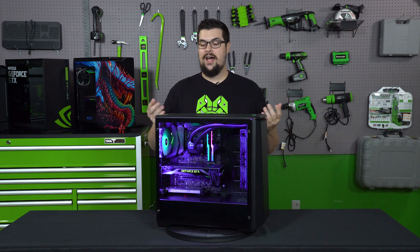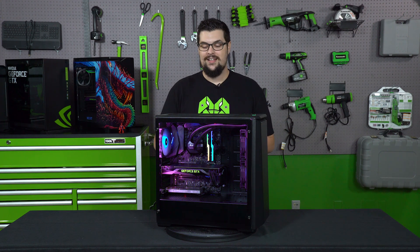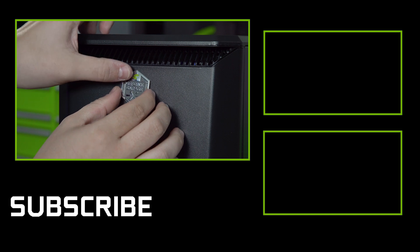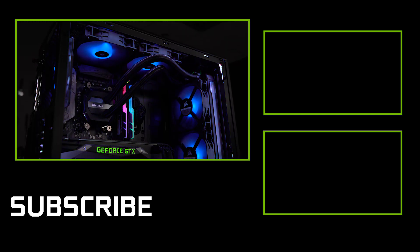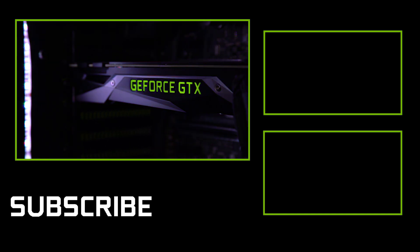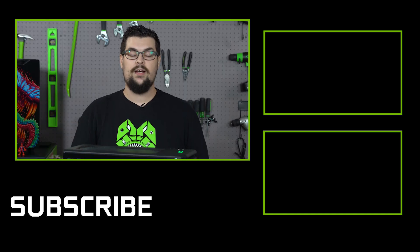This thing performed out of this world. It's beauty and it's a beast. The only thing left is to throw the GeForce Garage badge on the front. If you guys want to see more builds like this, make sure to subscribe to the channel. If you want to see something else that we haven't done, leave a comment down below. We'll see you guys for the next one.